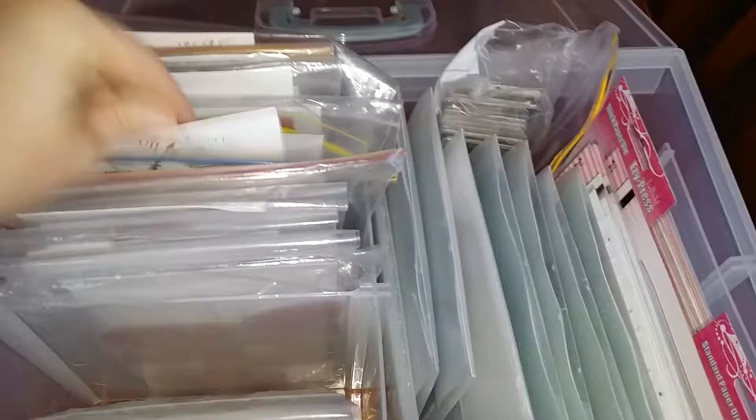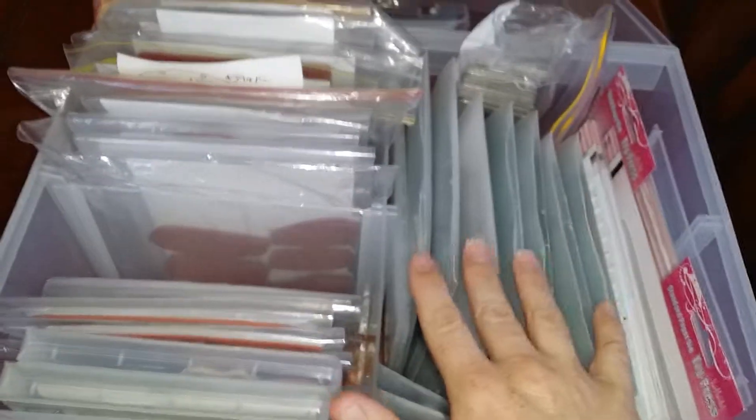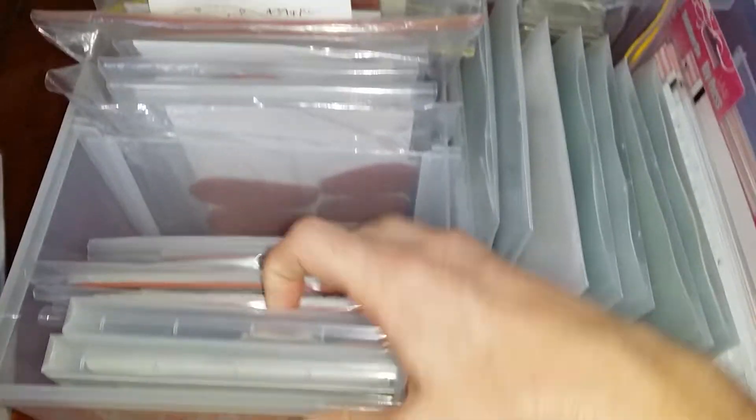While normally we talk about how many Close to My Heart stamp sets can fit into this container, I thought it would be nice to show you how much you can fit in when you have a mix of products. It's really great that by taking out this divider you can fit — look at these dies here.